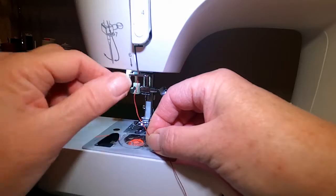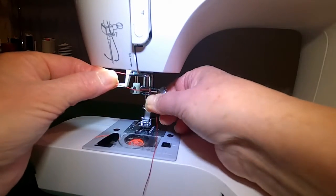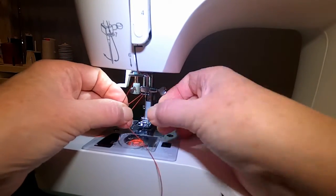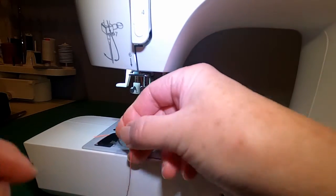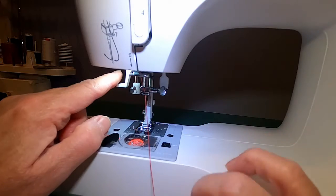And there's one more thread guide above the needle right here, so you have to go through both of those. Now you can lower your presser foot because we're going to use the needle threading mechanism.